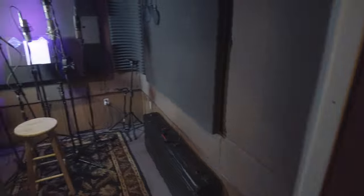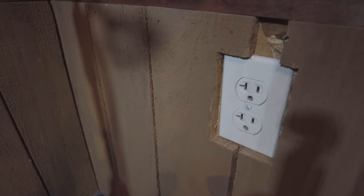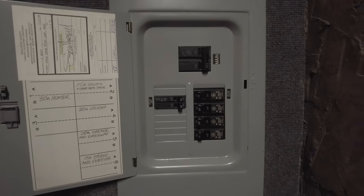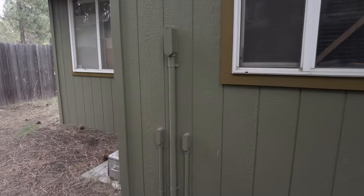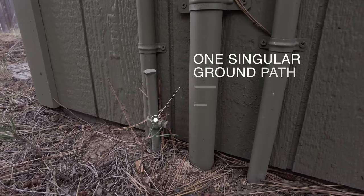Most professional studios have dedicated electric circuits that are designed to isolate the recording gear from all the other gear in the studio — things like household appliances and light fixtures that might cause problems. All these individual isolated circuits terminate at the main panel box and, more importantly, are reduced to one path to ground. This singular ground path is terminated outside the studio, connected to a copper rod that's buried inside the ground, sometimes referred to as earth ground.